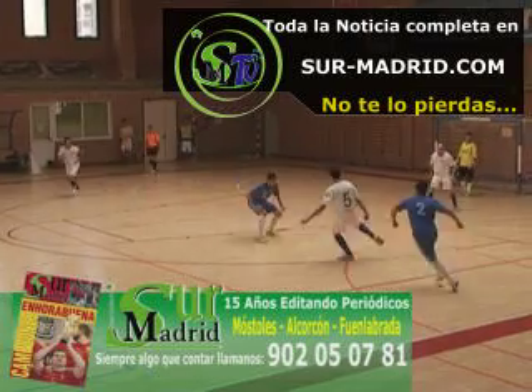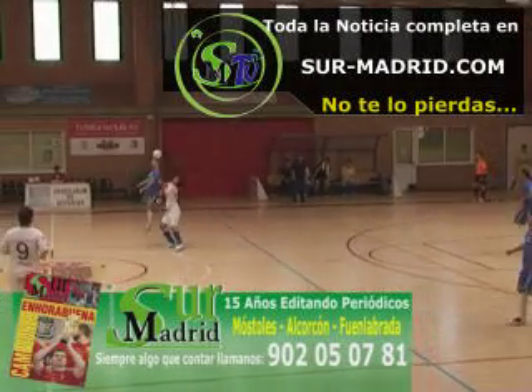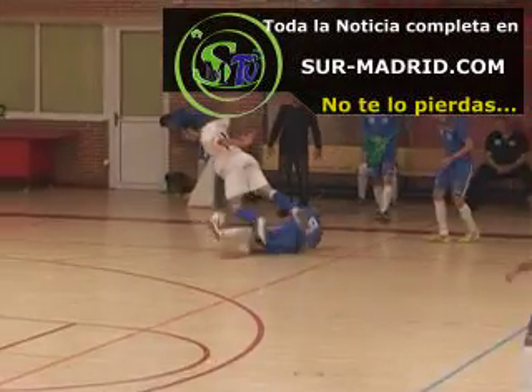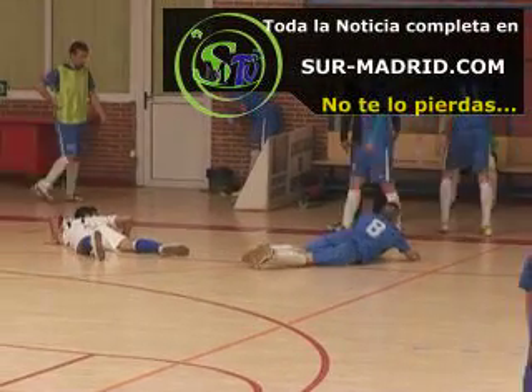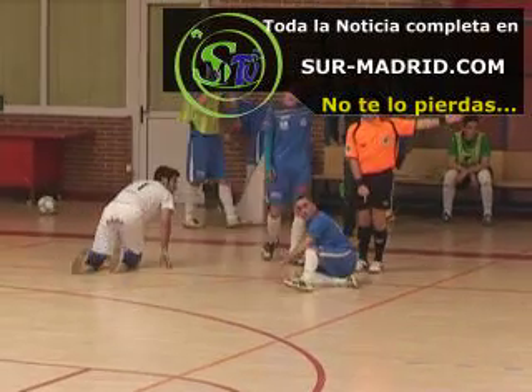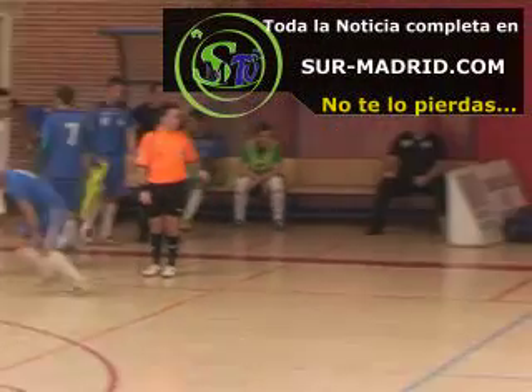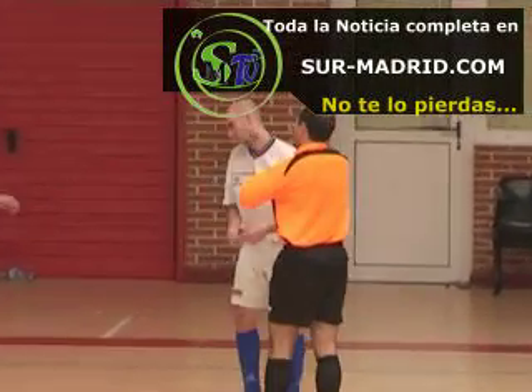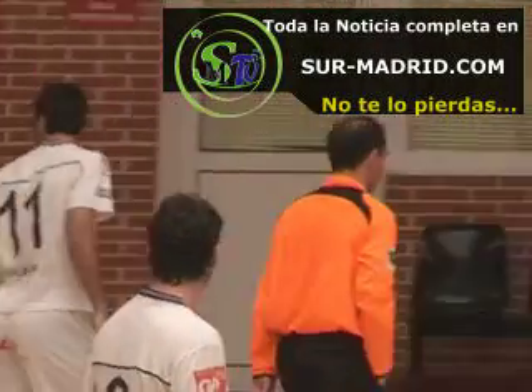Ahora Morales puede robar de cabeza pero no ha jugado. Ahora van en el aire, saltaba Rubén. Se la queda el capitán, sigue ante dos. Imposible marcharse. Ahora falta a favor del Móstoles y cartulina amarilla para el dorsal número ocho.